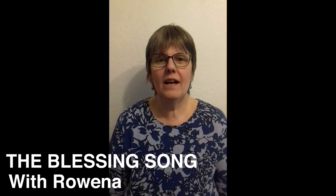So we're coming to the end of our Rise and Shine service for today - we'll be back next Sunday. But for now, Rowena is going to sing our blessing prayer, and I hope you'll all join in with her at home. God in heaven, hear my prayer. Keep me in thy loving care. Be my guide in all I do. Bless all those who love me too. God in heaven, hear my prayer. Keep me in thy loving care.